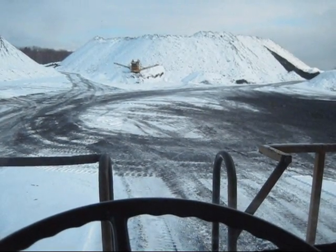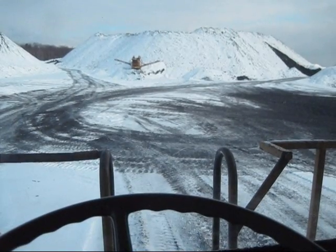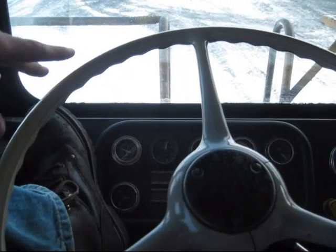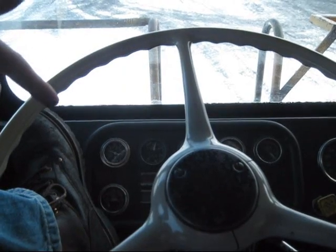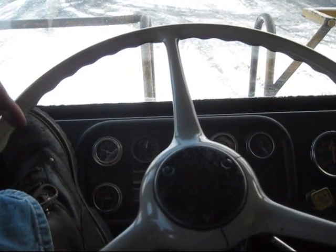I received a bunch of requests from my subscribers to basically take you for a ride in my truck and show you around a little bit. This is a model R75, a 75-ton capacity truck. This truck I'm running is actually my backup truck. Normally I drive an R85, which is a lot nicer than this truck, but my truck's down for service today, so I'm using this as backup.